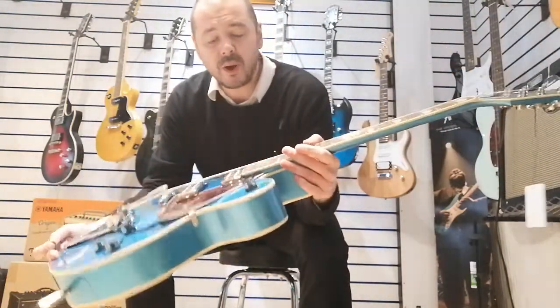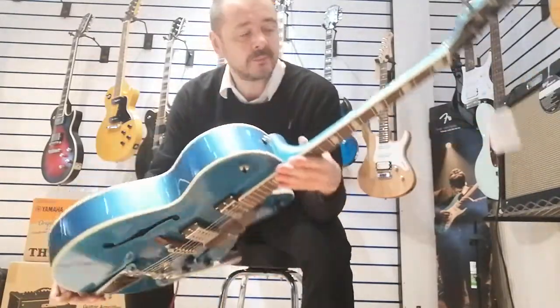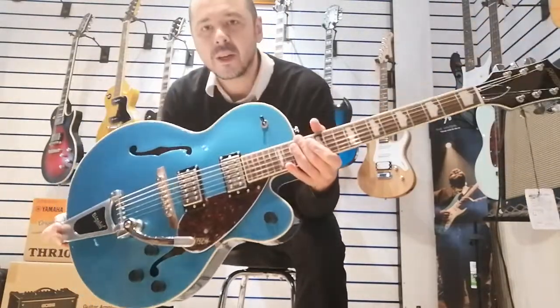Yeah, there you go. Sounds fantastic. It's quite versatile as well, you know. It's a great guitar — the Gretsch 2420T Streamliner. Thanks for listening.